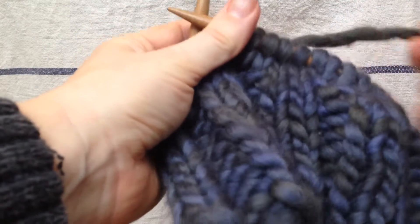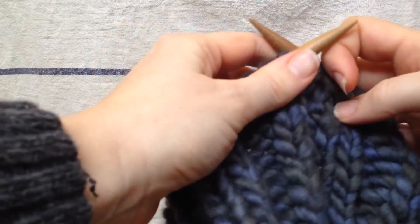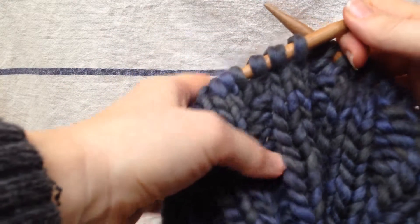So that's called a make one stitch in my patterns or a left increase. I hope this has been helpful to you. Have a good day.